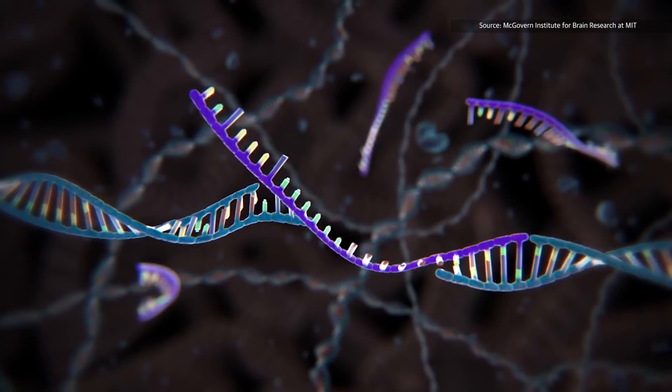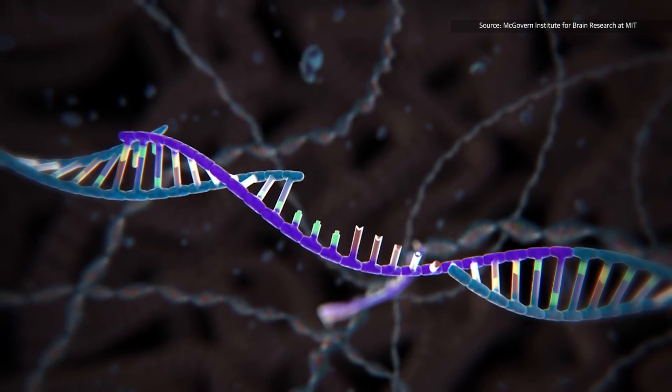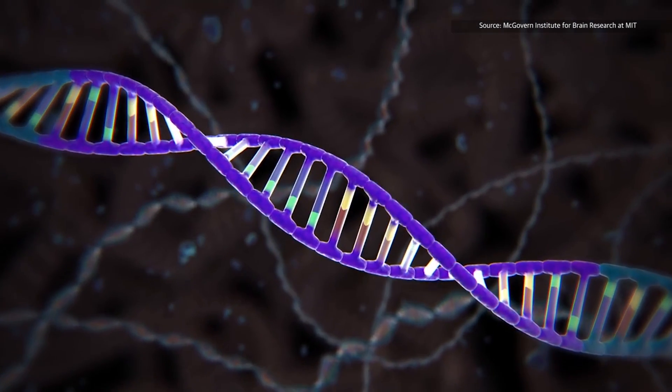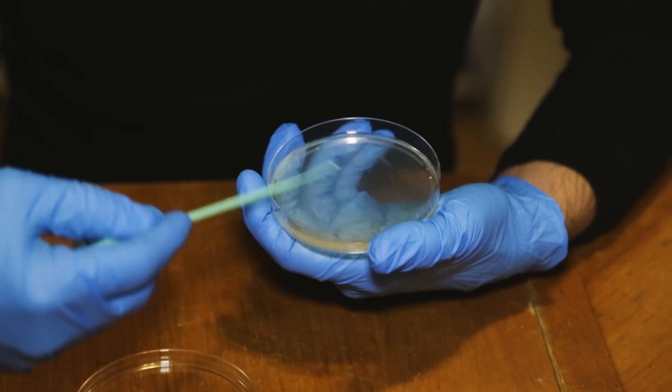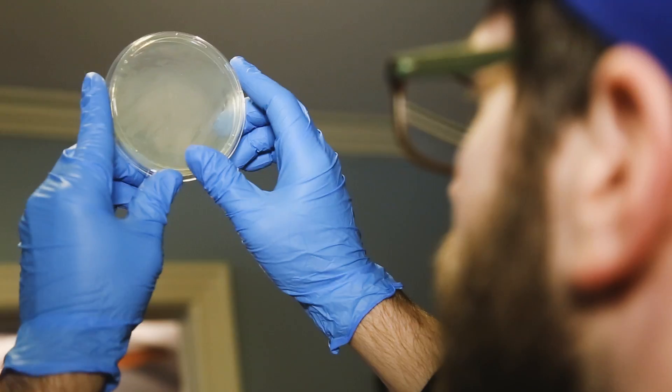It turns out you can train these CAS proteins to look for any sequence of DNA you want and then replace those with another piece of genetic code. It's powerful enough that it could lead to a cure for cancer, but I chose to waste its potential on a glowing green beer.